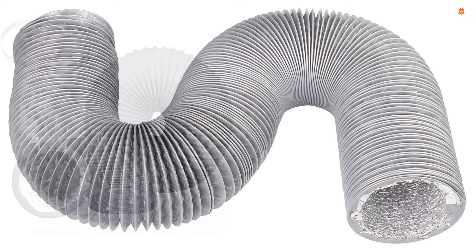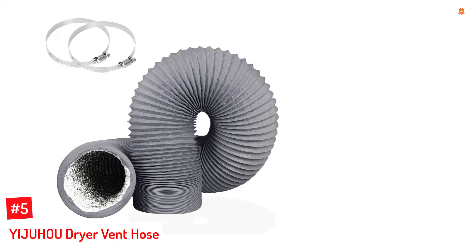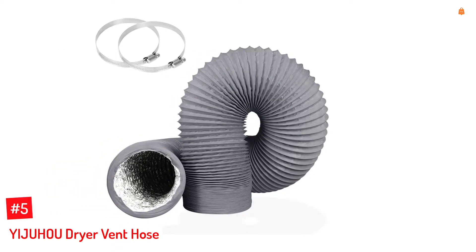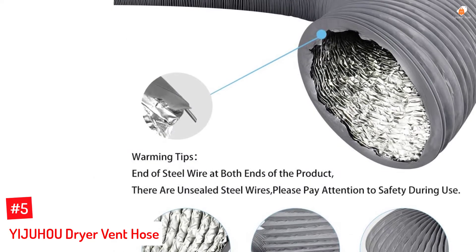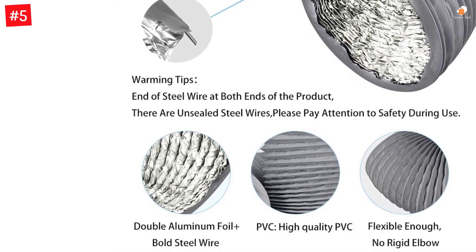So, let's dive into the video. Number 5: Yijuhou Dryer Vent Hose. Yijuhou offers specialized dryer vent hoses that can be used in places where you don't want the hose to radiate heat and increase the temperature of your room. This Yijuhou dryer vent hose is one of the best options out there if you are looking for insulated options that won't heat up your basement.